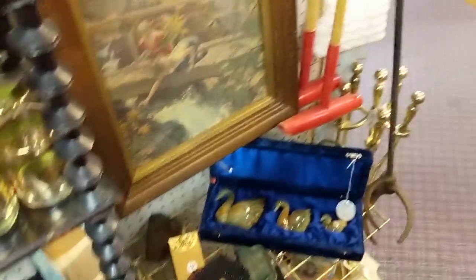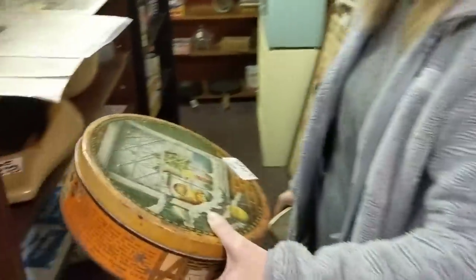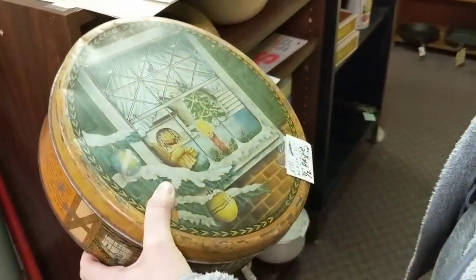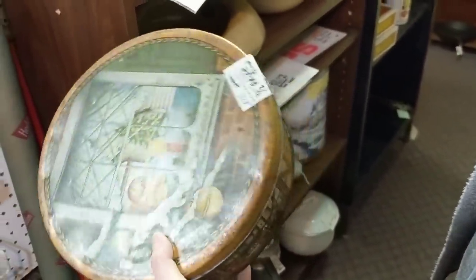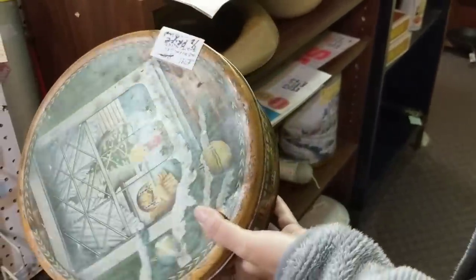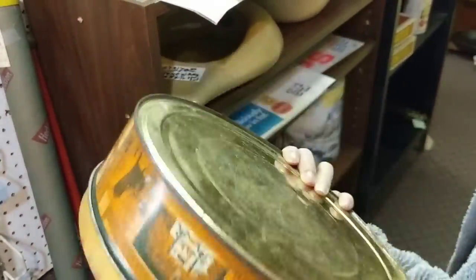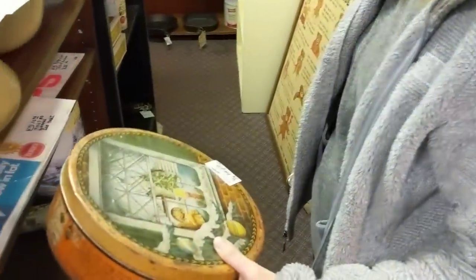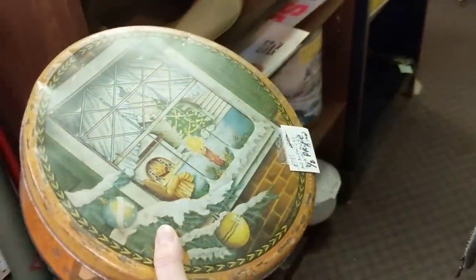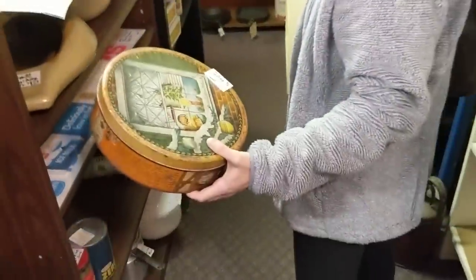What did you find? Well, it's McCormick's tea tin — it says 1936. Ooh, but I don't know how they know that. Well, they must have done a little research. How much is it? Half price — so I would guess $4. I would guess you should get it.